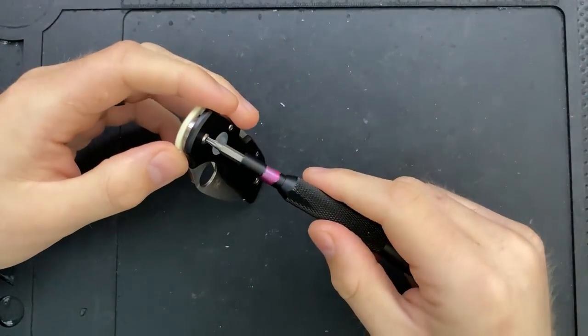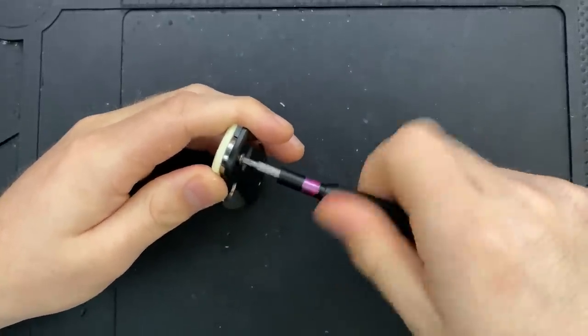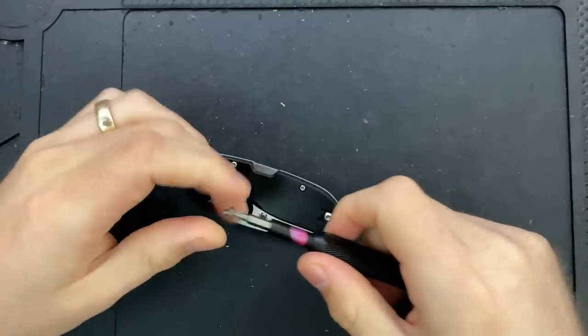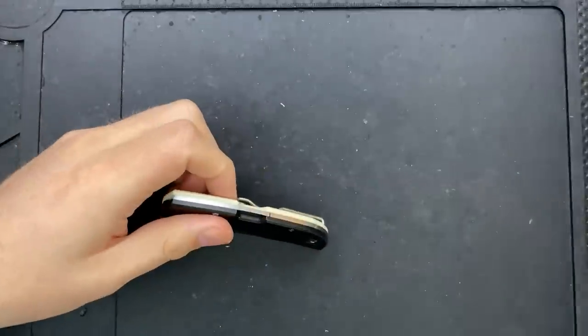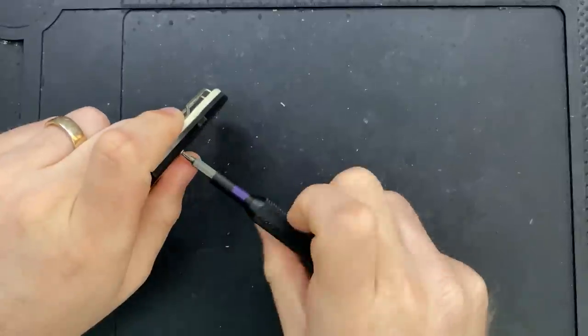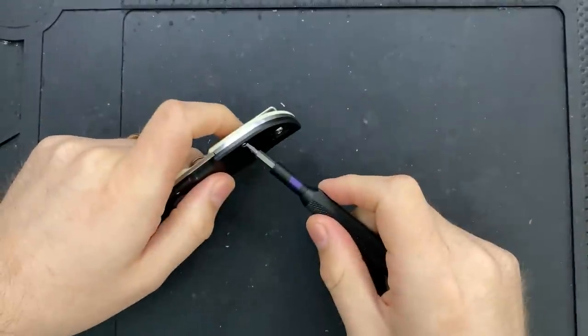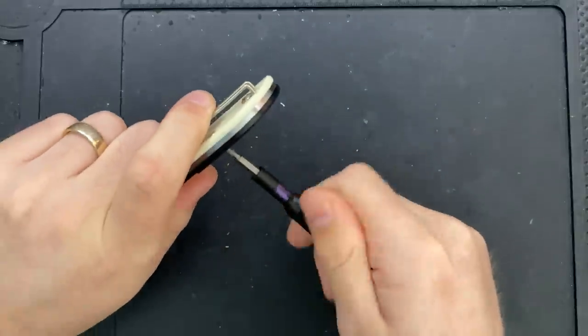This is a variant of a knife I've actually reviewed a number of times already. I've looked at the Spyderco Chaparral a few times, including very early in my channel, in the titanium version, in the Chaparral lightweight version — which is one of my very favorite recommendations for everyday carry. I've basically looked at the Chaparral a bunch.